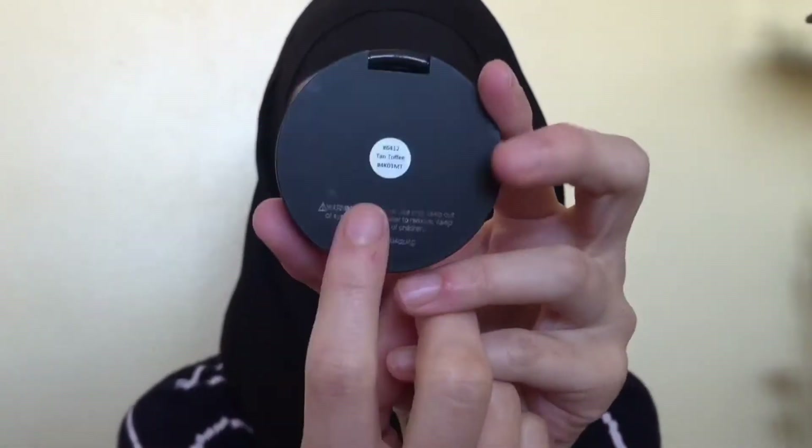Now to just contour and bronze up my face, I'm just going to be using my e.l.f bronzer in Tan Toffee. And to apply that to my face, I'm just going to be using my NARS Eater brush. I'm just going to be placing it where I want it to be, and then blending it in with my Real Techniques brush when I apply my blush.